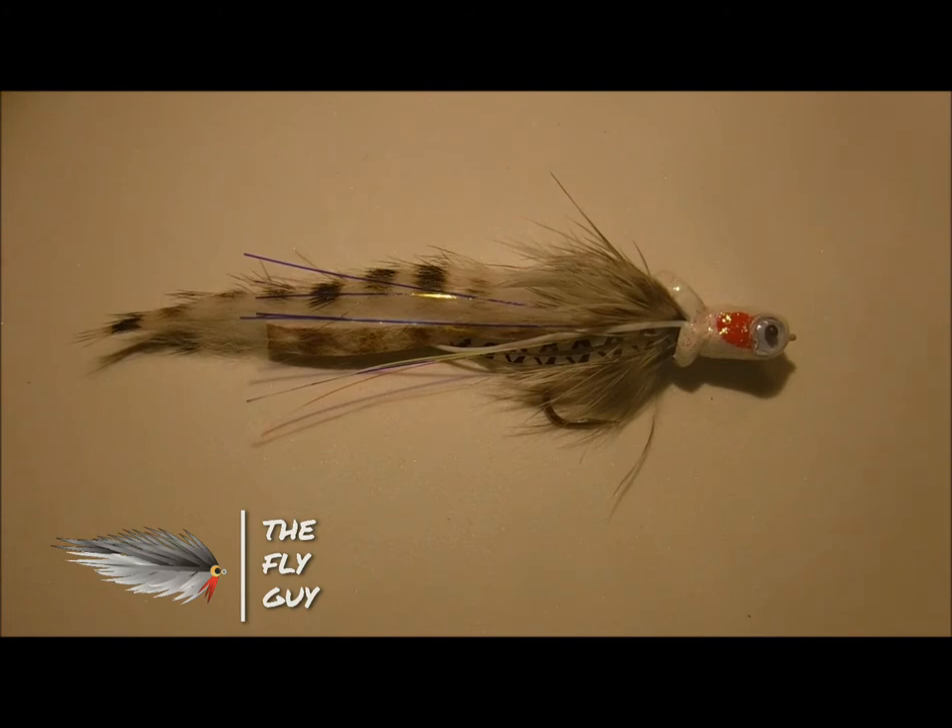I hope this tip helps you to be able to fish different types of cover on your smallmouth bass waters. Give it a try — I know you won't be disappointed. Take care and we'll catch you next time.